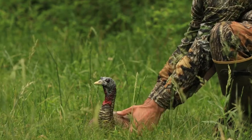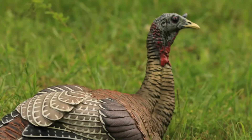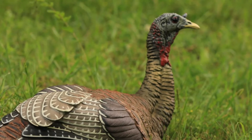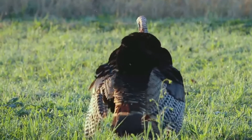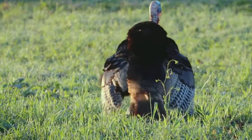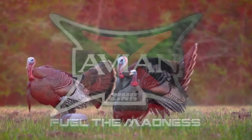Accurate breeding posture aside, this pose can effectively double down as a highly realistic dusting hen during those mid-morning set-ups. The LCD lay down hen is just another way Avian X is delivering the most realistic poses and detail while helping hunters tell the whole story with their turkey decoys.